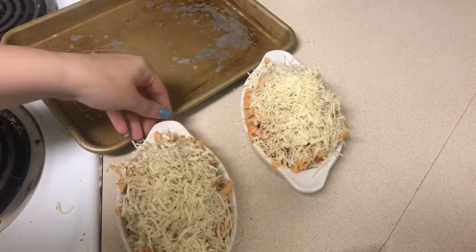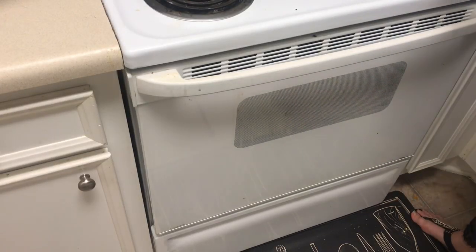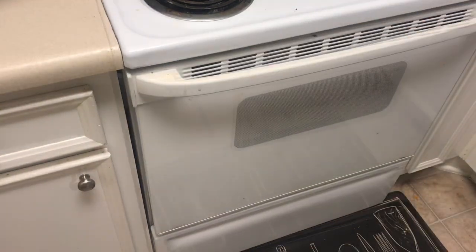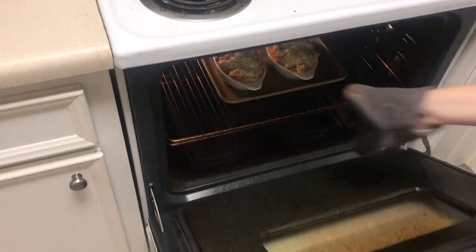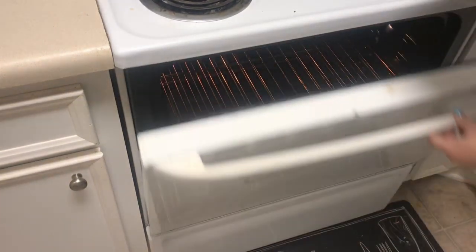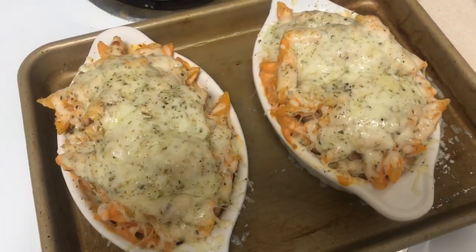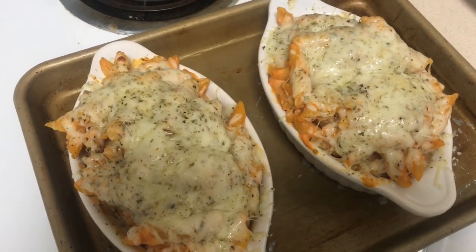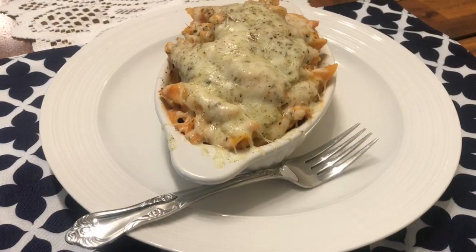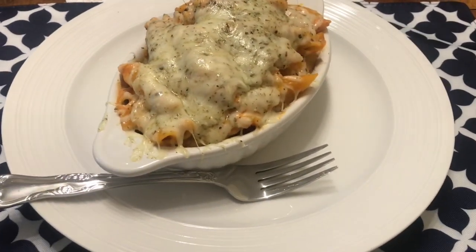Now that the pasta is completely covered with the cheese topping, I'm going to place both bowls onto an oven-safe baking tray and stick them in the oven until the cheese is nice and melted. One trick you could do is turn your broiler on for just a few minutes to get a little golden brown on top of the cheese. And here is how they look — they were nice and melty and they tasted so good with that ricotta cheese. I absolutely love this dish; it's a great comfort food item that's really popular around here.